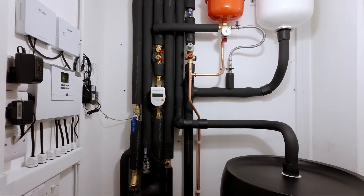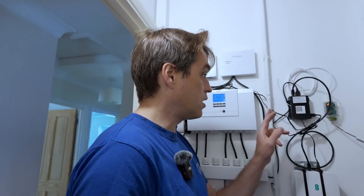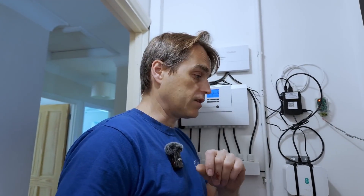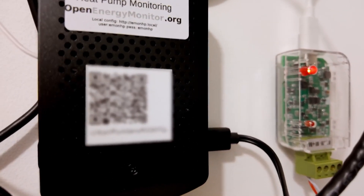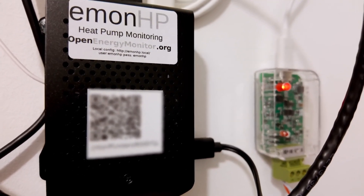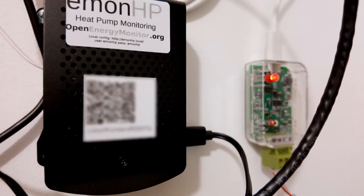This system is already running and I've just connected this internet box to it, which should bring my Open Energy Monitor online so we can see how it performs. If you scan that QR code, it takes you straight to the live monitoring of the system.